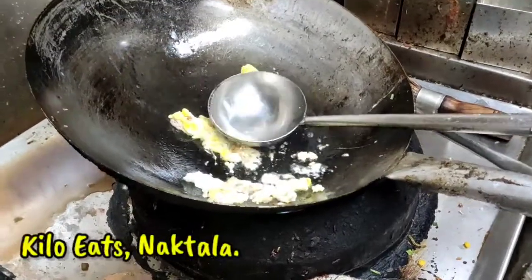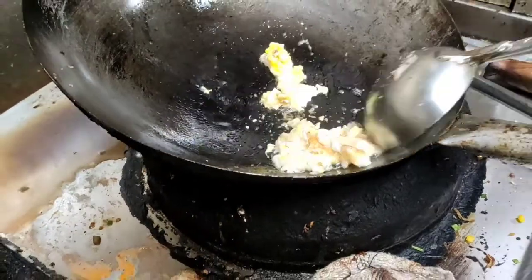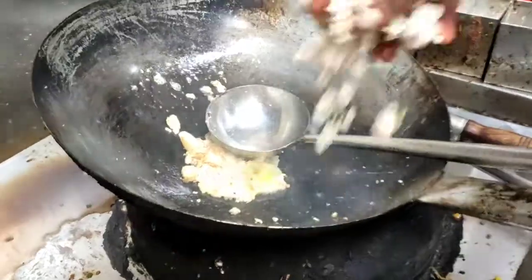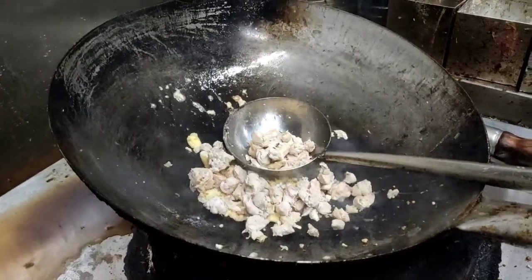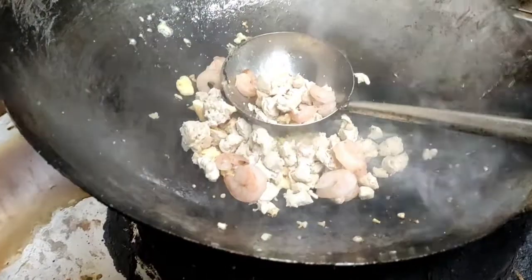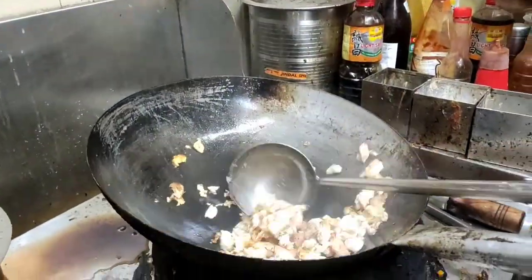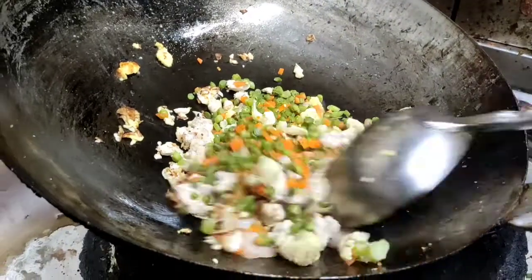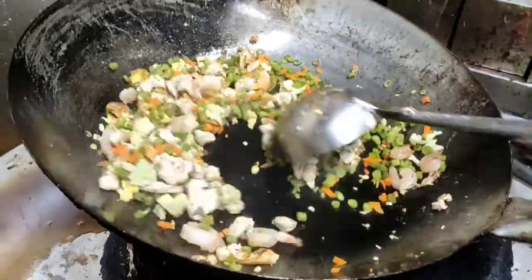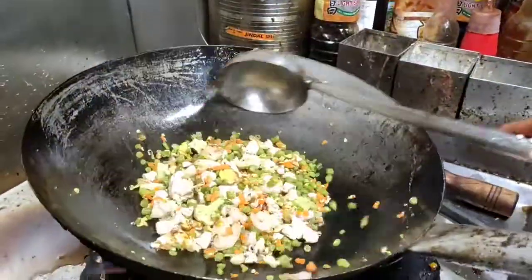Mixed fried rice is ready. It's already dimmed and fried. It's fried chicken — the chicken is fried. This is a fried chicken, I like the garlic.